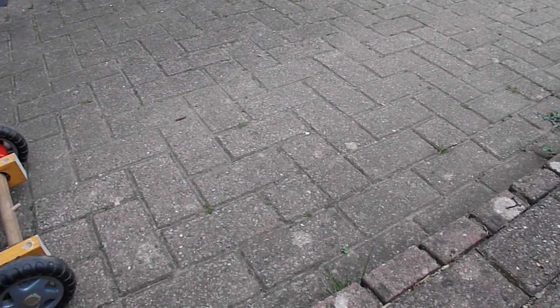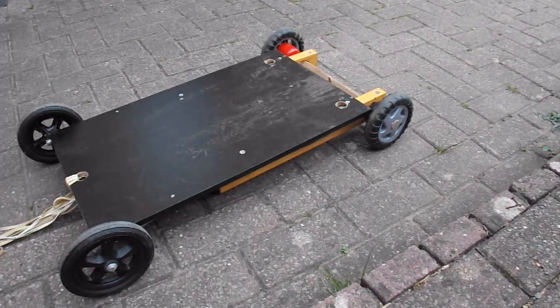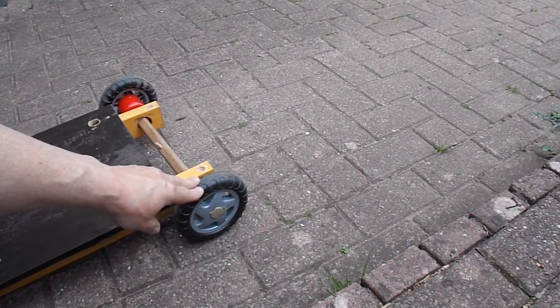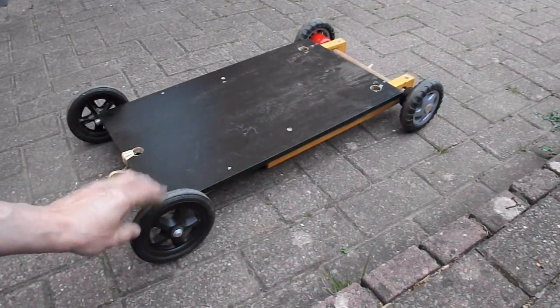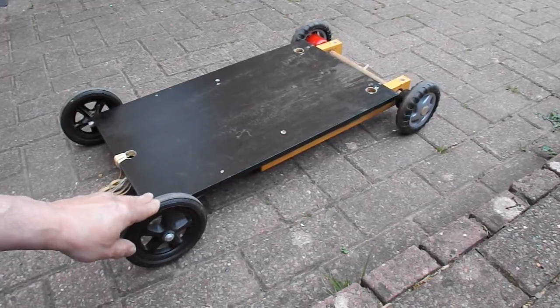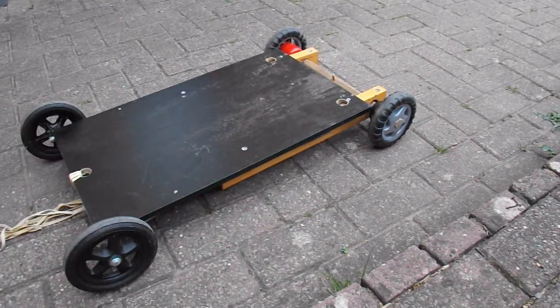I don't have any tyres that are going to give me that sort of grip. I had a look through the stuff I've got hanging around and this is the base of a gravity powered car I made probably over a year ago. The back wheels are from a kiddies pushchair and they don't have any real grip. And the front wheels are off one of those shopping trolley things. So, not suitable for going through sand or anything like that, but they will at least go over the pavers in my patio here quite easily.